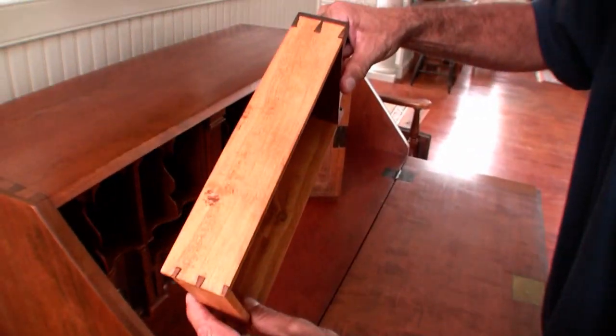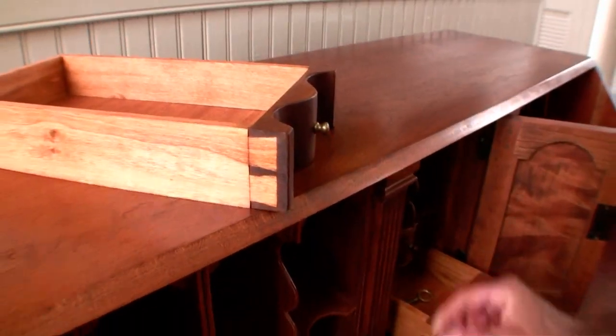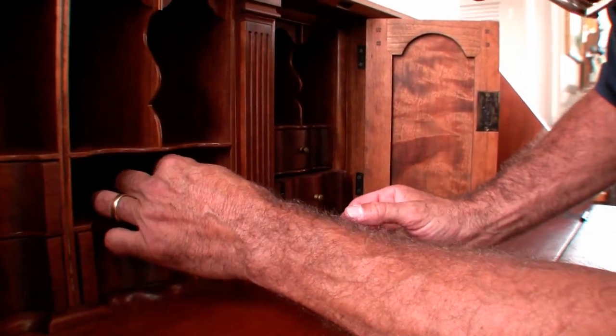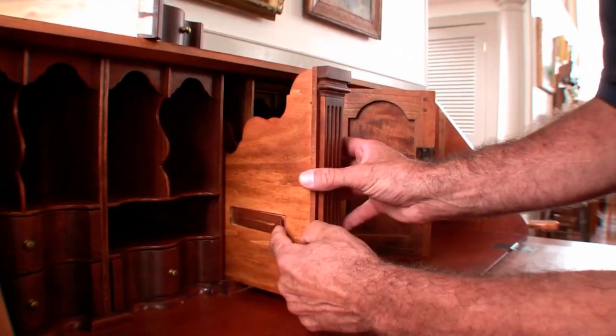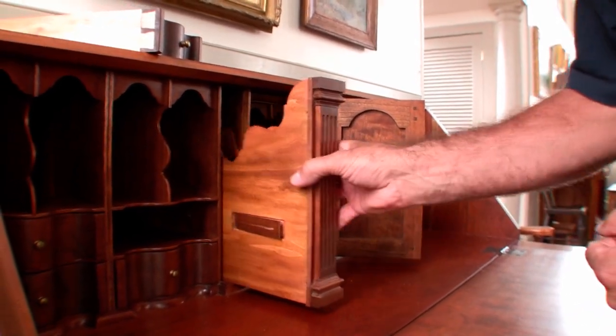You can see the little tiny dovetails and the half-blind dovetails in this particular little drawer. And behind this column is hidden — it's a hidden drawer, a document drawer. I'm going to press a wooden spring right here that catches when it goes in; it locks it. You can hear it snap and shut.